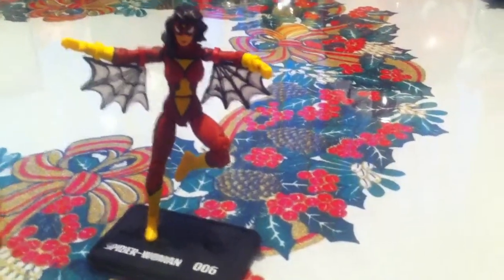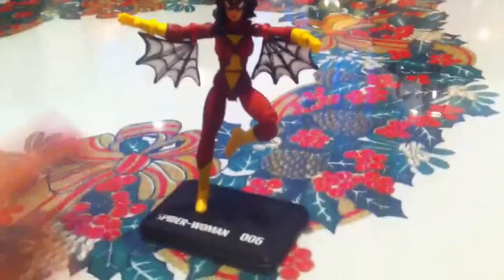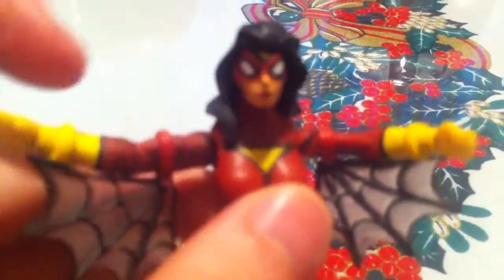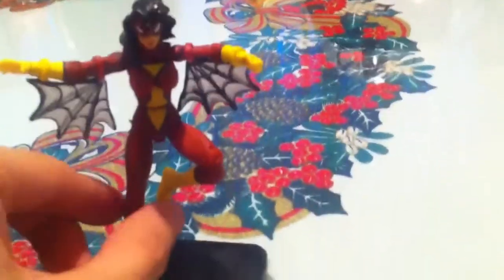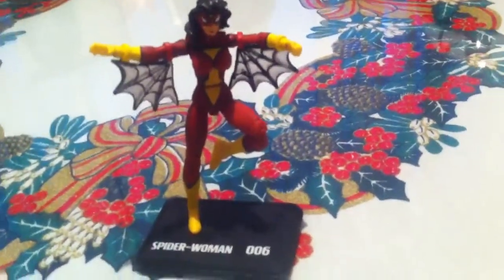One little tip I always forget to mention: if you can pick your figure — what do I mean by that? If there's more than one Spider-Woman on the shelf, try to pick the one that's best painted. Check that the lipstick is well applied, check that the eyes are evenly painted, and check for little or no paint flaws all around the figure. Of course, on the front — it would be really hard to see the back since it's in the plastic prison, as I like to call it. But you can at least check the front. If you only have one or two figures to choose from, pick the best out of those.